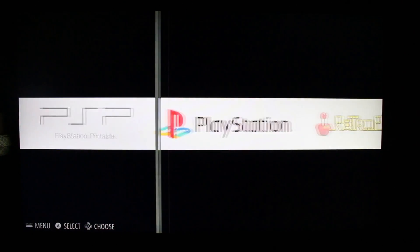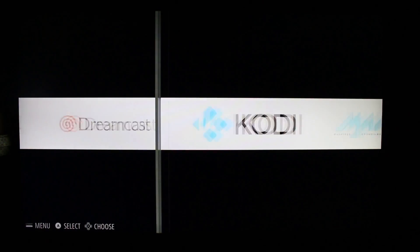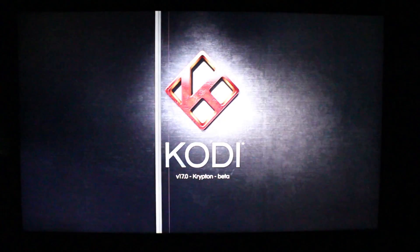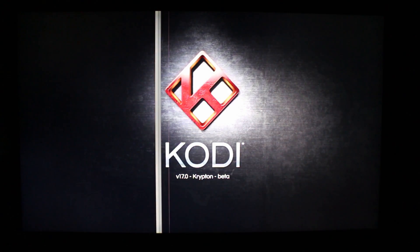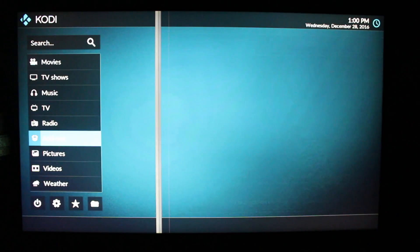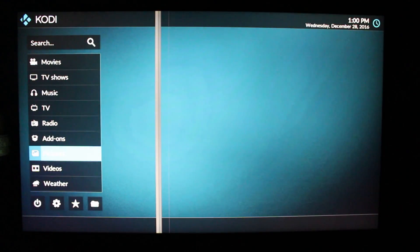We also have Kodi — I have not tried it yet. This is to play movies. It is based on the OpenELEC image. I think it's Kodi 17 Beta 6 in the current firmware — yes, Krypton. My SD card might be a little slow, but Kodi is installed and it's supposed to work.